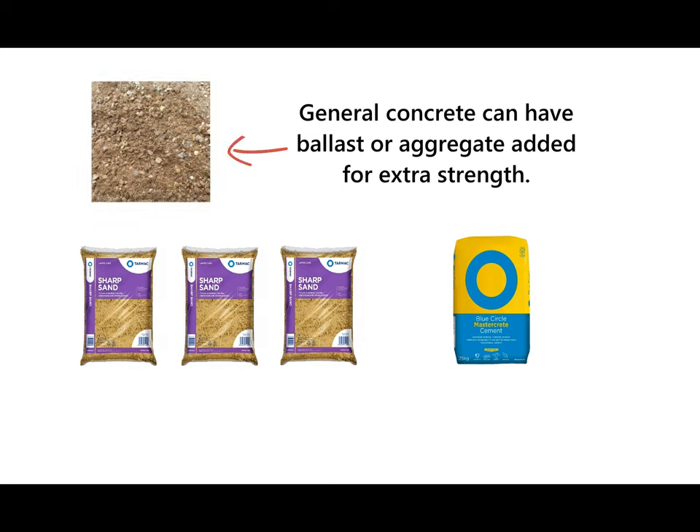Concrete mixes can also have ballast aggregate in different ratios for extra strength, but for the purposes of mixing in a bucket, chances are you're not going to be wanting such a strong concrete — otherwise you'd probably get a truck in or have a big concrete mixer.